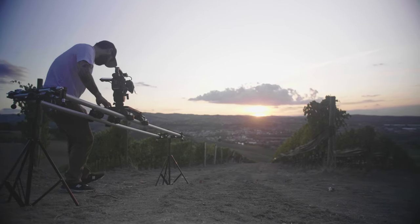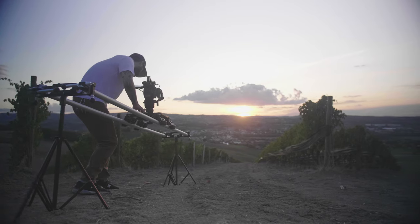Hello everyone, my name is Filippo and I'm the GP of V-Multimedia. Today I'm going to review a special product sent to me by ProAim. This is the Flymate 8-foot camera slider track dolly.